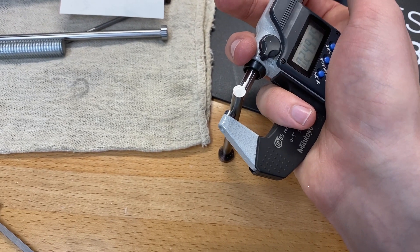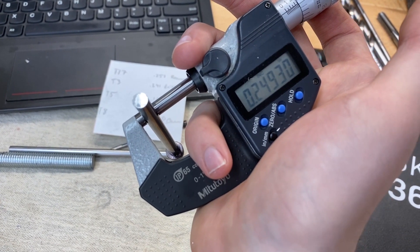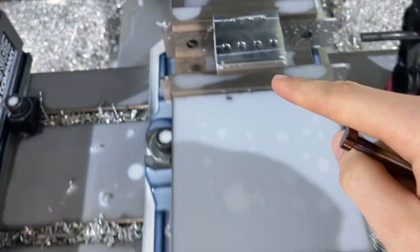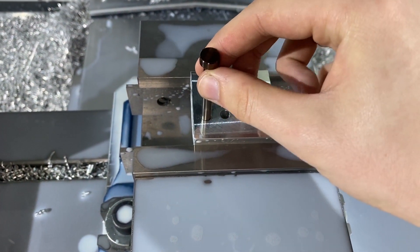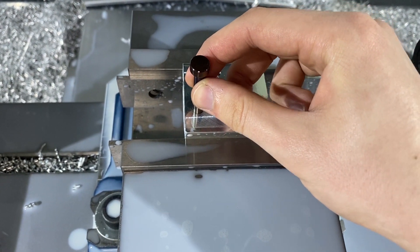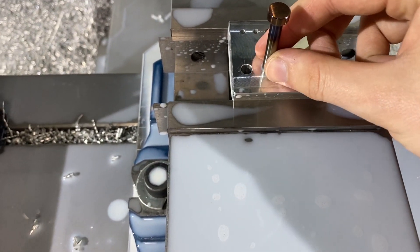Now measuring this McMaster pin — it's almost a thou under, seven tenths. So I had been using a 0.251 reamer and that made this one way too sloppy. You can see in this first hole it just drops and it's wiggly — the side-to-side wiggle you can visibly see. So I switched out to a 0.249 reamer and got much less wiggle, almost none, and it still drops through.